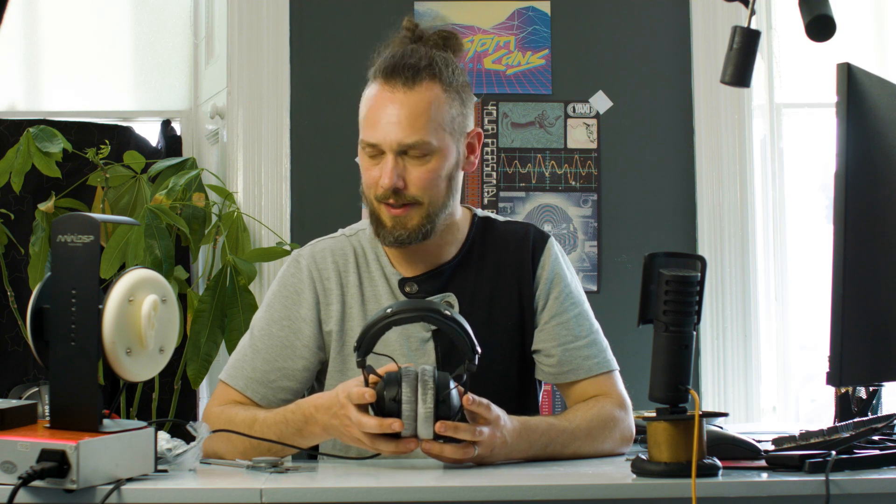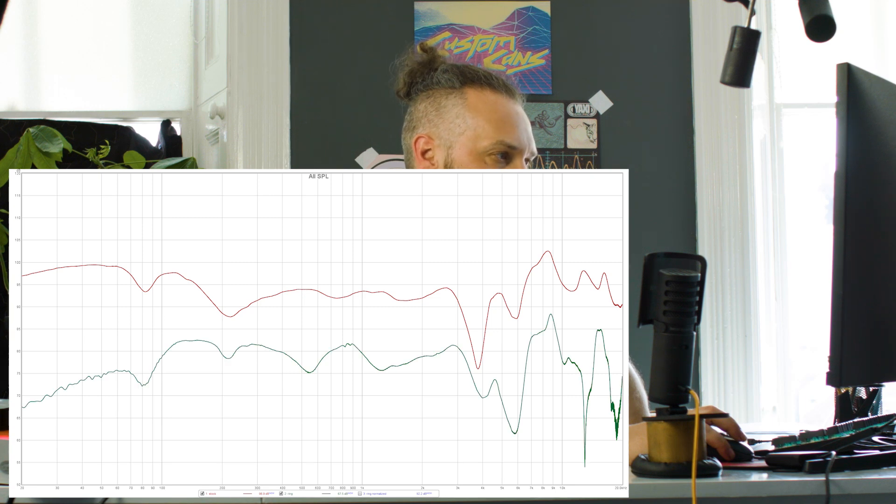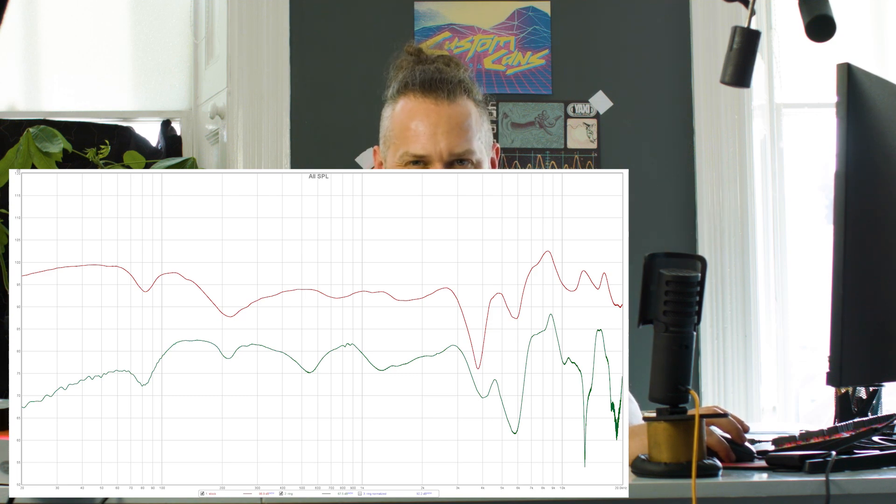The potentially ruined driver is back in now — let's stick it on the measurement rig and see what's happened. This was the original frequency response, and this is it after I cut a big hole in it. As you can see, it's ruined. So now I know — it's been bugging me for ages thinking maybe you could just cut a hole in the middle of the driver and it would be awesome, but that is not the case.